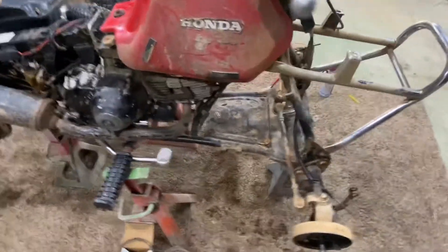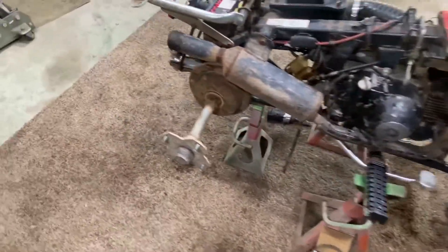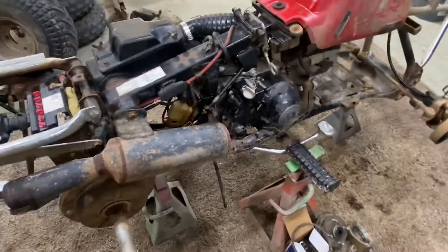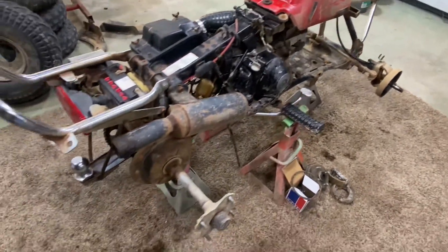Not a spectacular four-wheeler — solid axle front, solid axle rear, underpowered — but like I said, I had it, so I decided to go ahead and restore it.